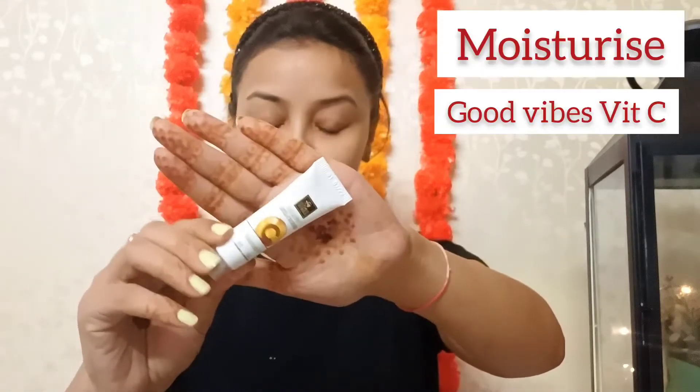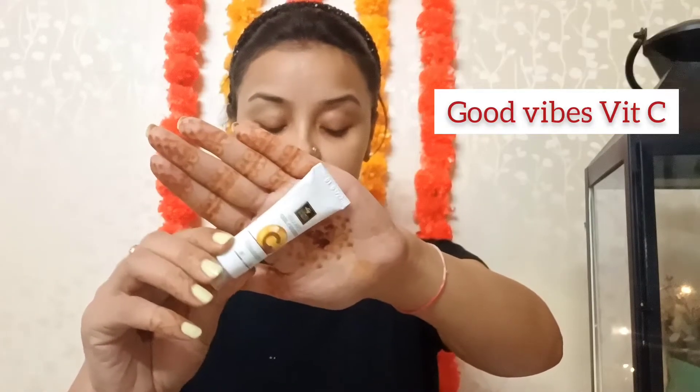So without getting delayed, let's start. I have washed my face and now we will use a cream. I have to moisturize your skin very well because it will be a night look. For the night look, you need to have a really dewy skin. For the dewy skin, I'm using Burkai's Vitamin C Gel Glow Cream.